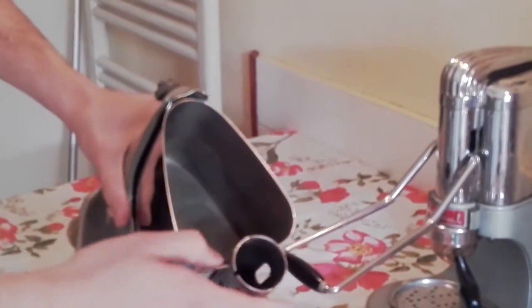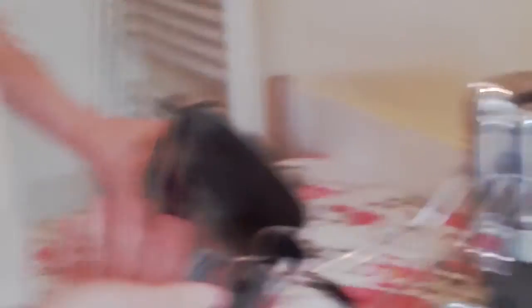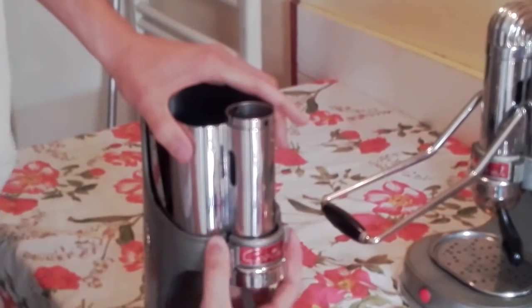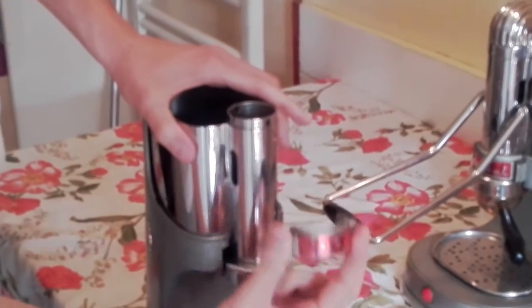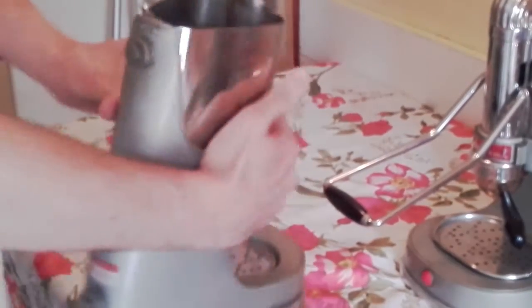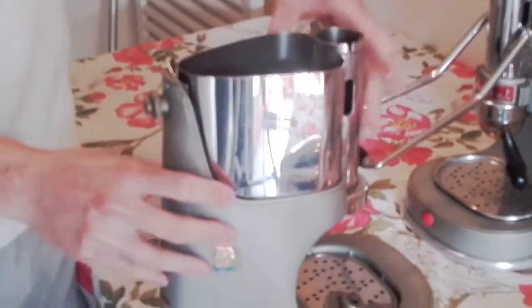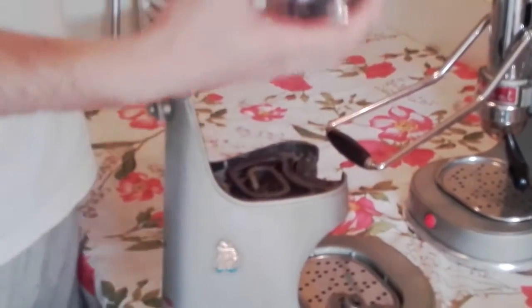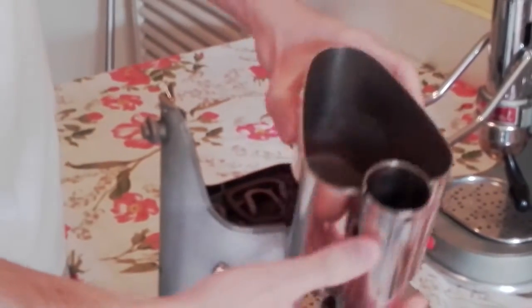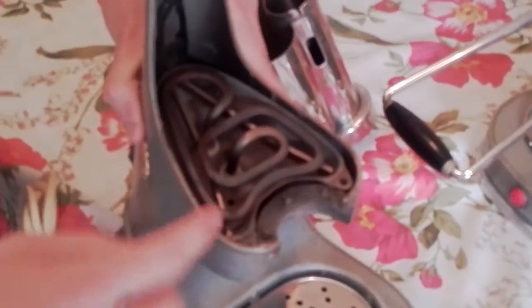And we can remove the water tank. The water tank doesn't have the heating element inside — it's below the water tank. So we remove that, and now we turn here. Now we have the water tank of the machine out, and down here we have the heating element.